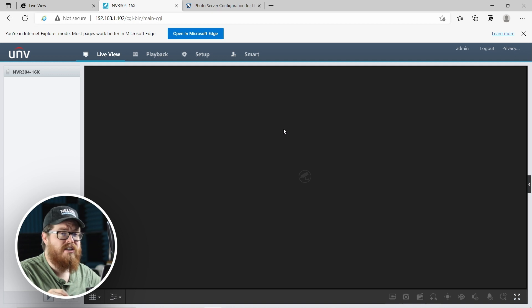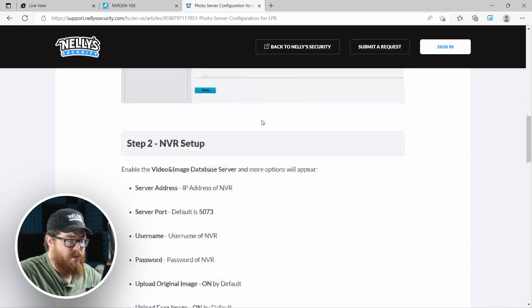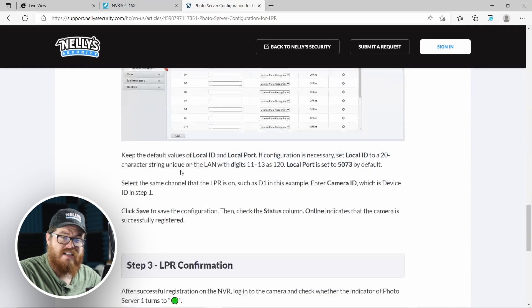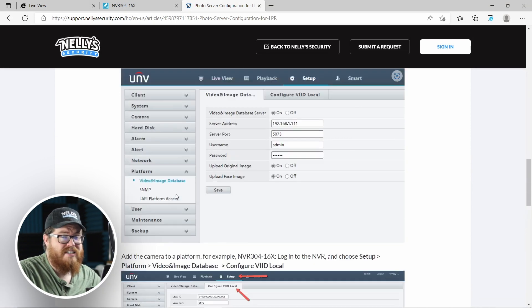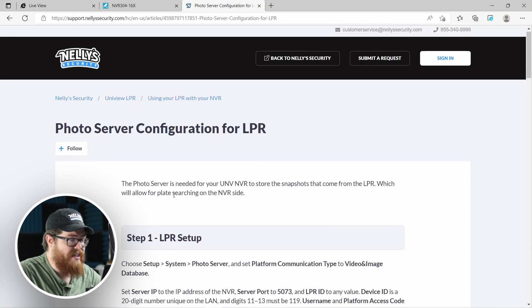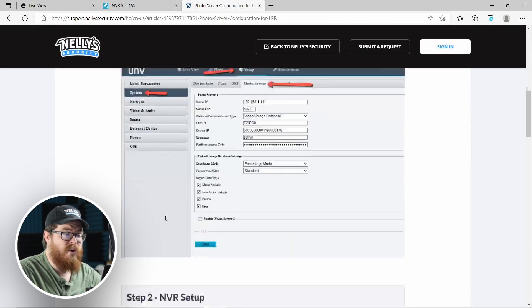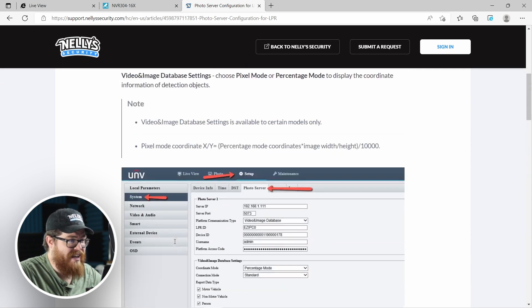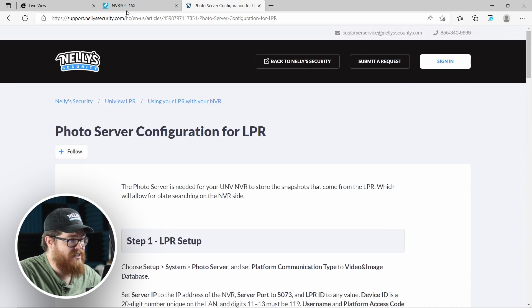What the photo server is going to do is allow the LPR and the NVR to communicate, so that the LPR can send snapshots and the text information of the license plate captures to the NVR. The third tab I have pulled up is our support page at support.nellysecurity.com. We have a ton of helpful guides on there — our expert techs are creating new guides every week — and we have a lot of stuff on the LPR. If you have any questions, definitely check out these guides.